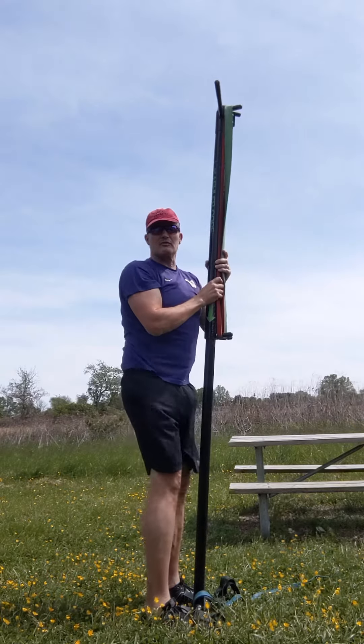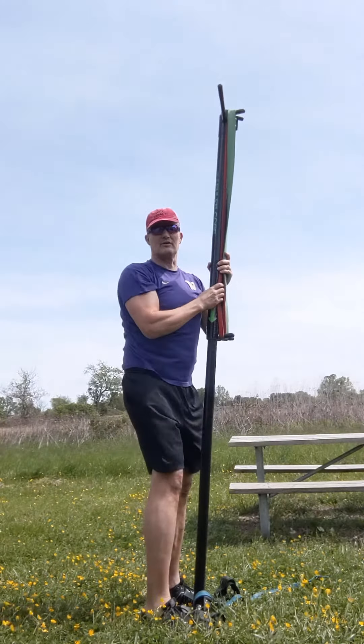Thanks for letting me share this week's K-Core Move of the Week. Looking forward to seeing you on the next video.